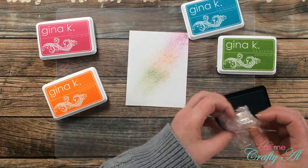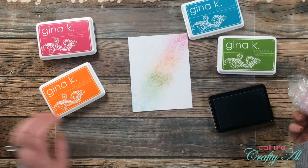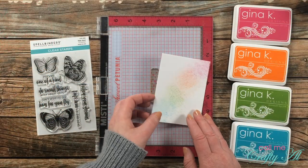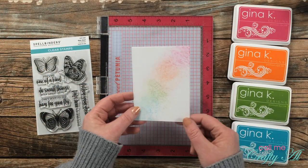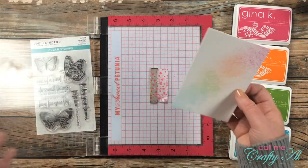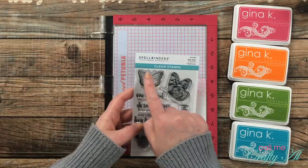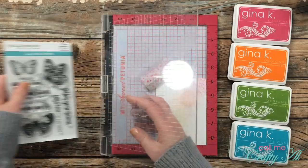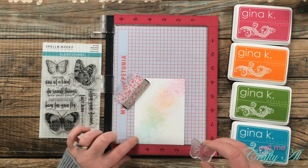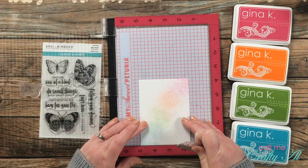My ink colors today are inspired by the re-inkers that my friend Dani let me borrow for the last card. Off camera I cut this piece down to three and a half by four and three quarters. I'm now going to use those same ink colors for stamping — I decided to go with the smallest butterfly from the set, the one in the upper left, stamping it in each color to match the corresponding background area.